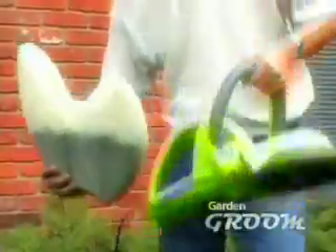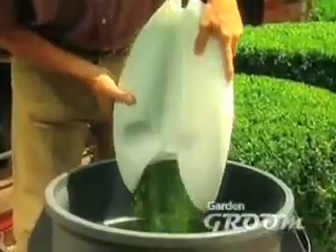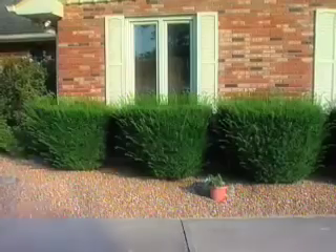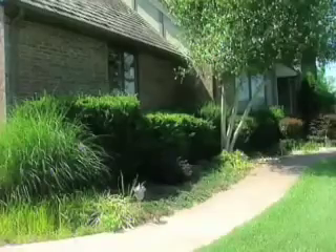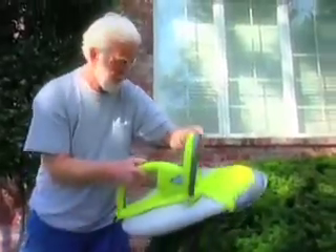And when the clipping's done, you've got a fertile composting mulch to use in the garden, or you can simply empty it right in the trash. No more bending, raking, bagging, or hauling. With the Garden Groom, your hedges go from this to this, and from this to this in a fraction of the time, saving you valuable time and money.